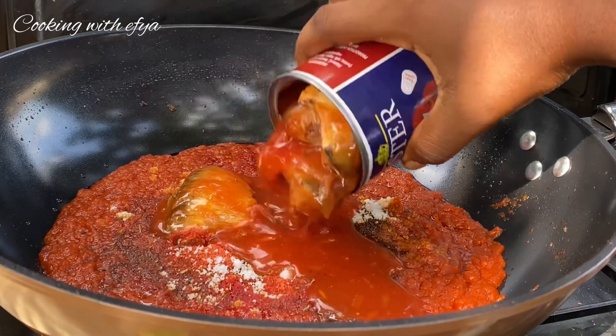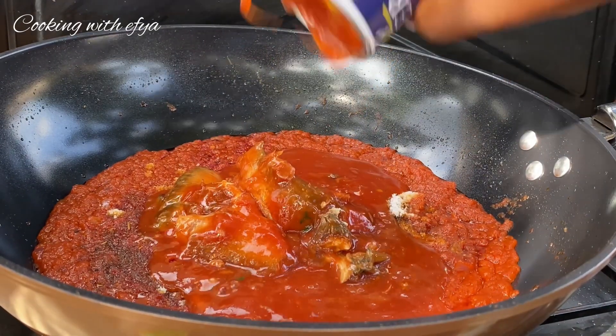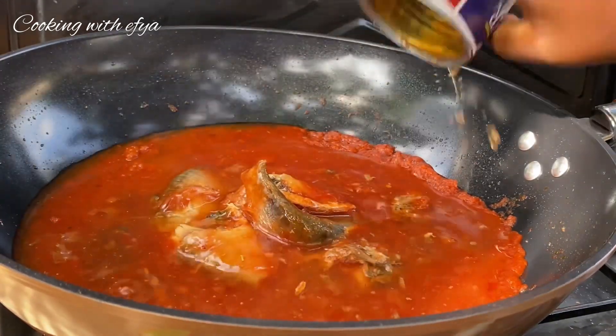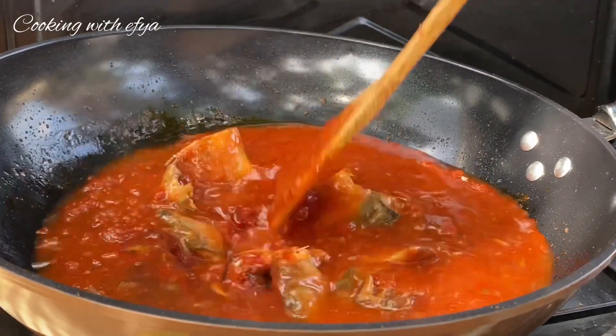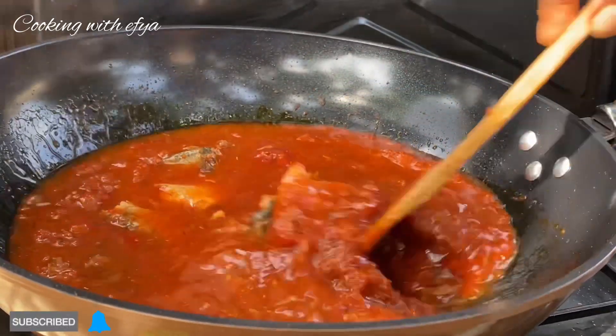Next I'll go in with some mackerels. The reason why I love mackerels is just the rich taste it gives to my jollof rice. Trust me and trust the process — you are definitely going to love it.